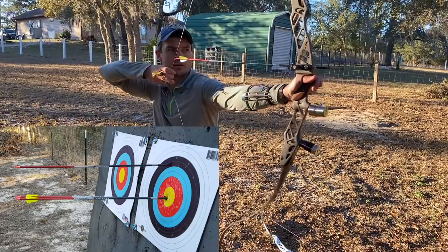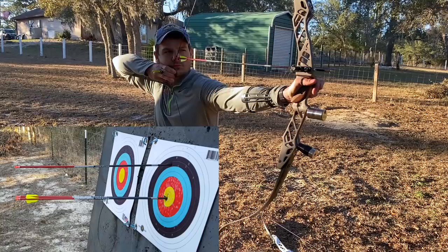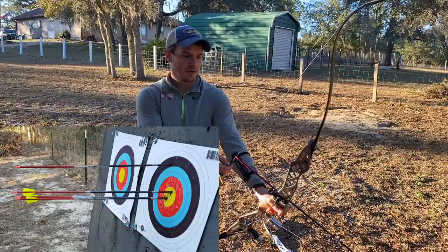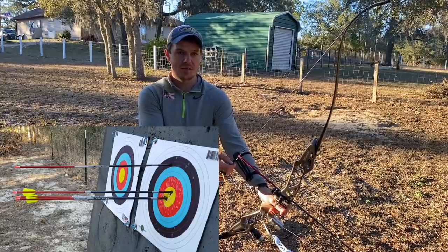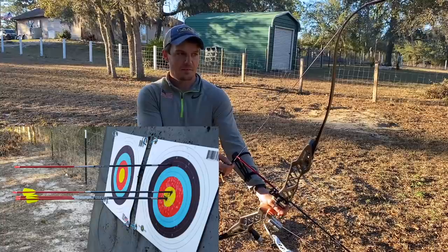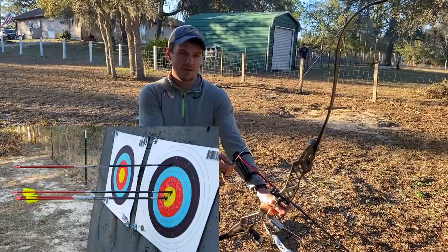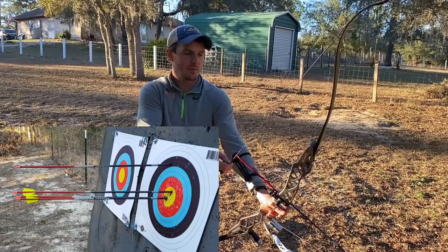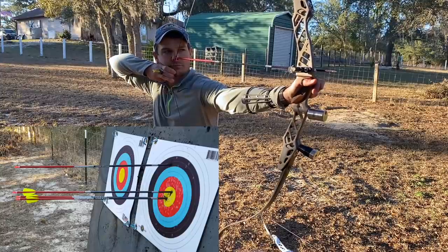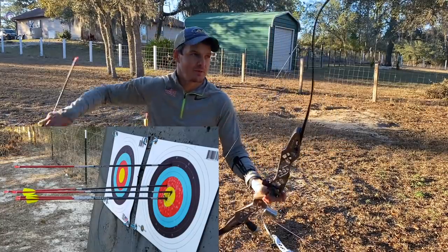I really like these limbs on barebow. They feel really good — they feel more stable than the MXT GFs did. These just feel a little bit more stable at full draw and my sight picture is a little better. I don't know if it's because of the limb or because I nailed the tiller split right, but they are nice. That last one was better — must have been my crawl on the other one.